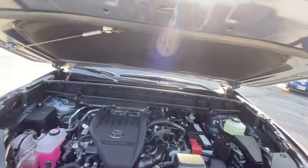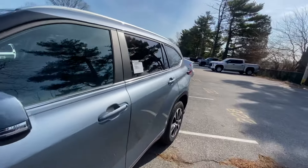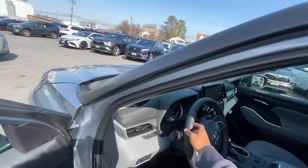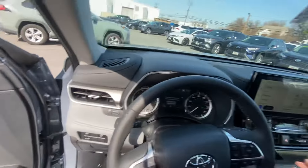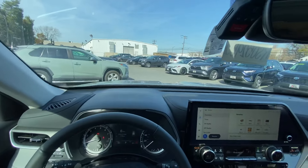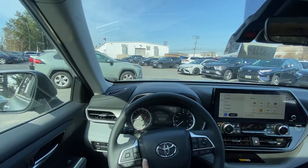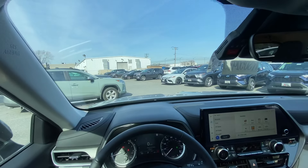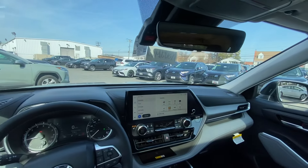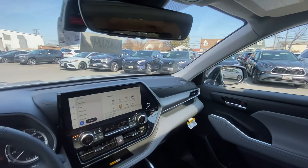I love the way Toyota has calibrated the throttle for this vehicle — it makes it feel very eager to accelerate. They know they have to convince buyers accustomed to the V6 that the four-cylinder is enough, so I think they did some trickery with the electronic gas pedal. It doesn't feel like it's lacking any power.